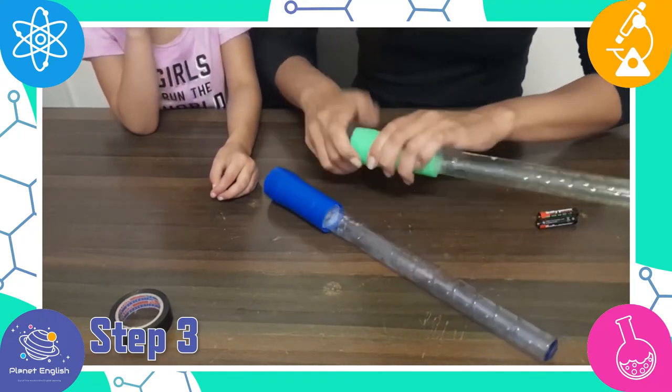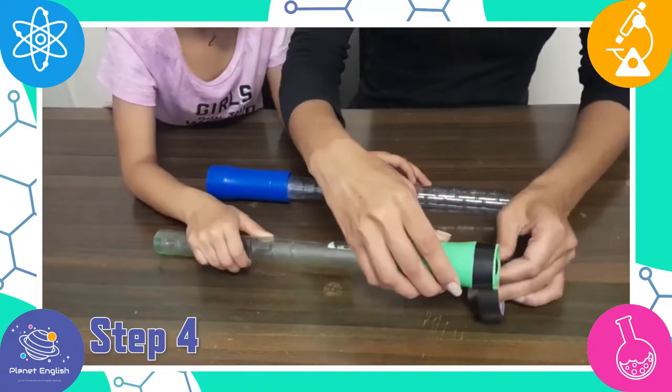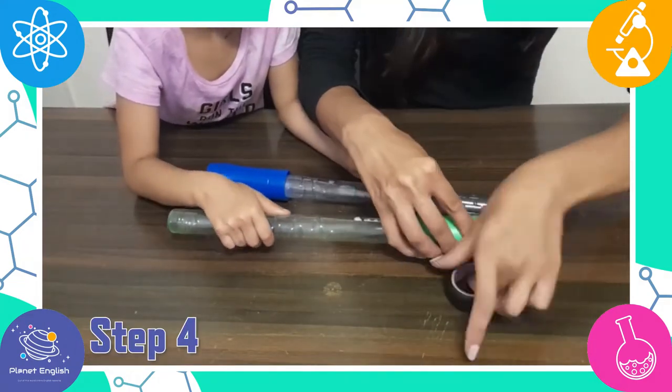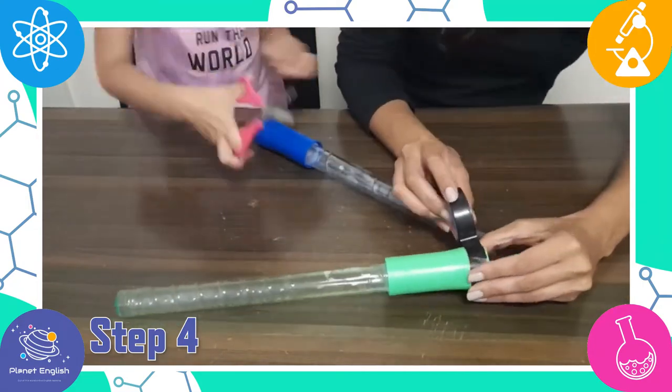Step four: add some electrical tape along the bottom of the flashlight to resemble the hilt of an actual lightsaber. Now we are ready to play!